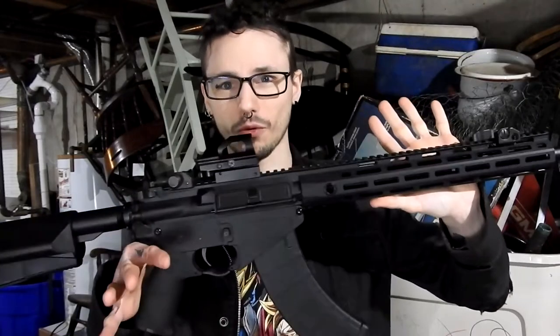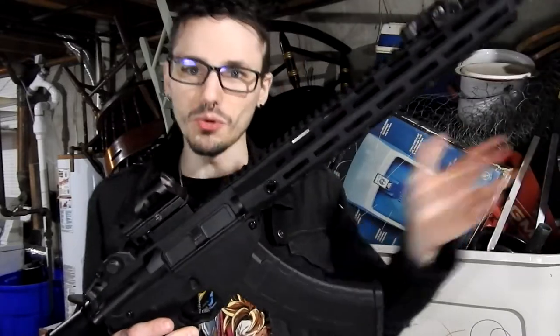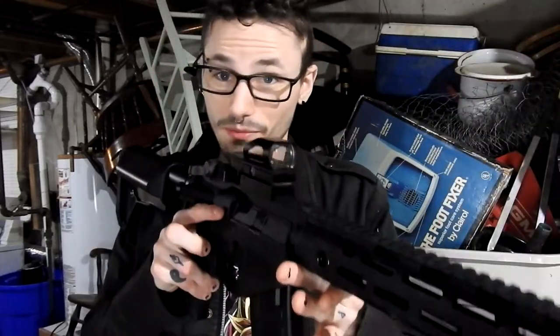It's a pretty cool gun. It's an M4 style build with an AK magazine and gearbox inside. It's pretty cool. If you play PUBG, you'll know it as the Mutant.